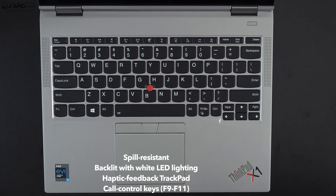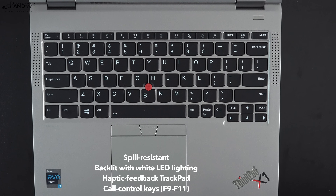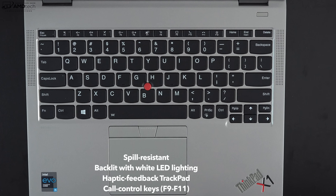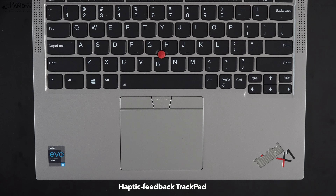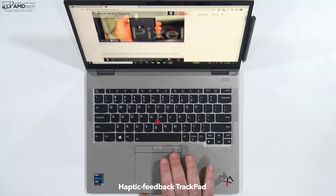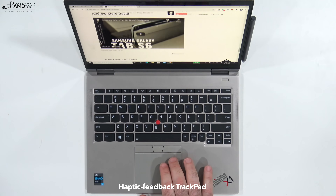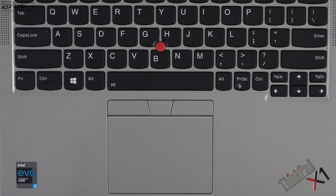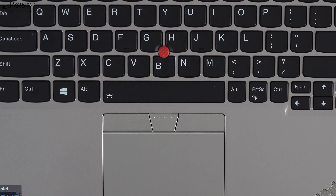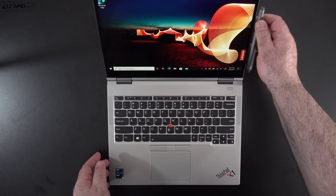This is also a spill-resistant keyboard, which I love since I'm constantly spilling coffee or water. Taking a page from Apple, it has a haptic feedback trackpad — no physical click, all haptic — and it works well. Two-finger scrolling is buttery smooth and all Windows 10 gestures work as expected. Of course, it wouldn't be a ThinkPad without the TrackPoint, which works well as expected. Not everybody will love it, but it's part of the ThinkPad DNA and it's not going away.